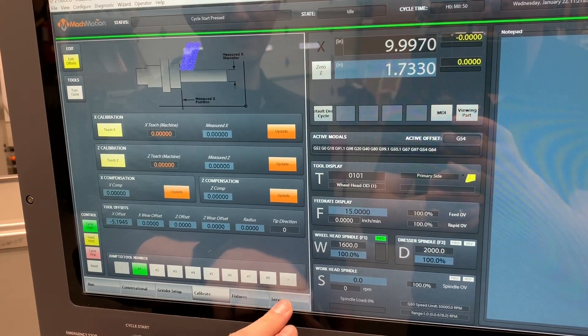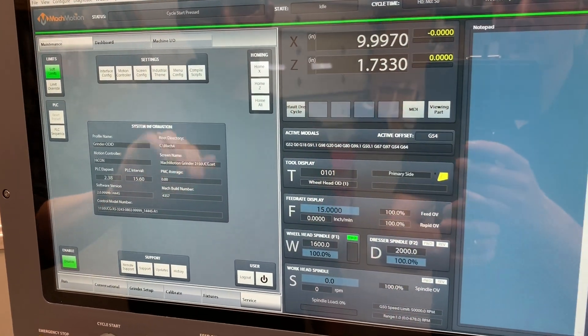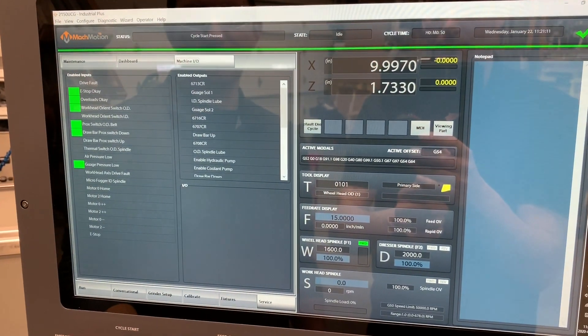And then the last tab would be Service. This is just some controller information and then you've got some images showing you all the machine I/O.